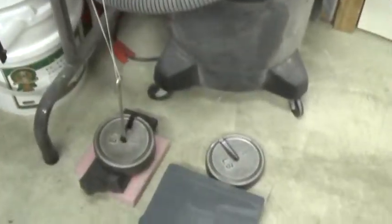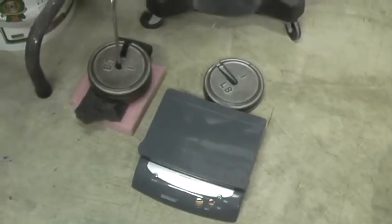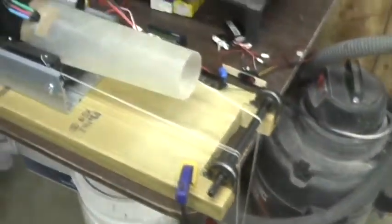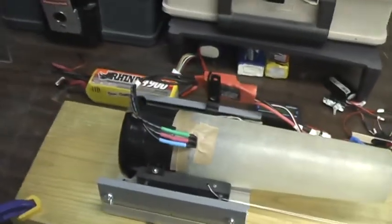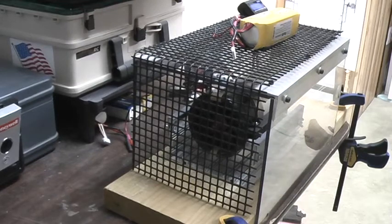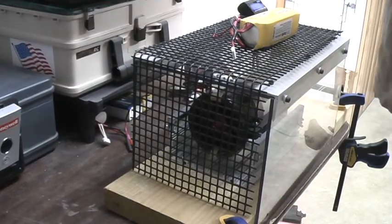I'll be taking a thrust measurement by pulling weight off of a scale, and then I can monitor what it delivers from that. The setup's ready, scale's set, motor's powered — I'm going to begin my first test here.